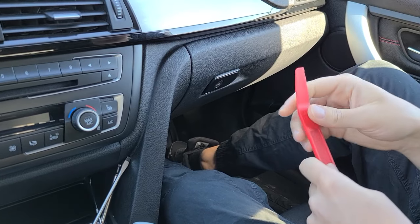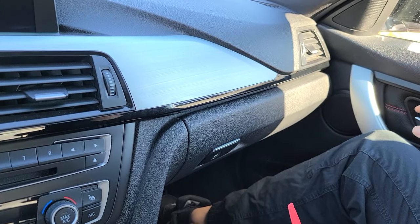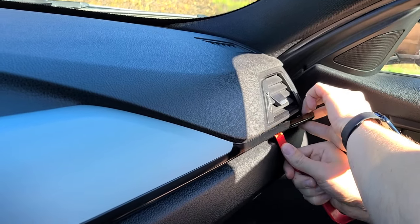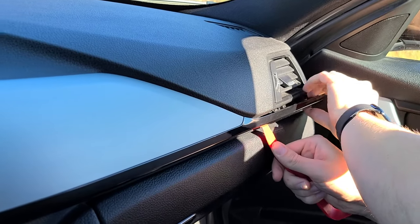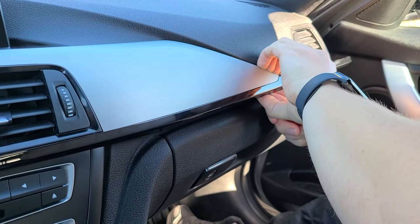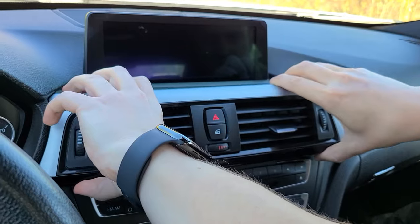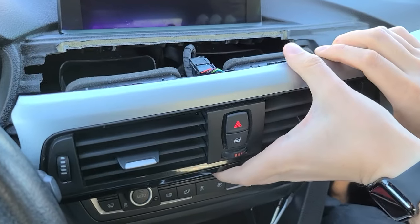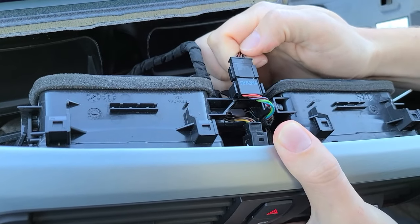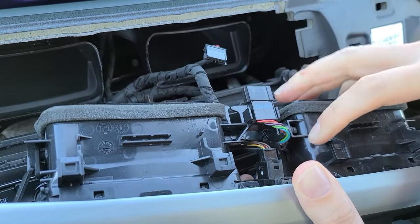First we're going to use our panel removal tool to remove the center trim piece. We're going to start closer to the passenger side, get the tool underneath, and go clip by clip. You can use your hands and slowly work your way towards the driver side. Once you remove it, there are two connectors to remove. The first one you can remove by just pulling on it — it doesn't have a clip you need to press.